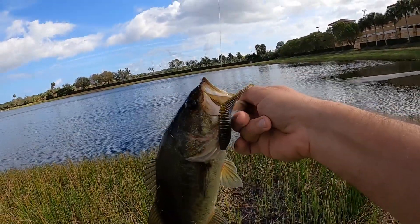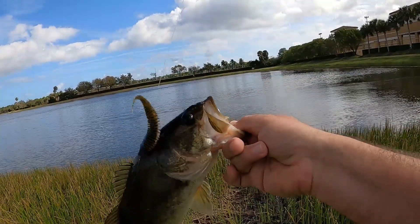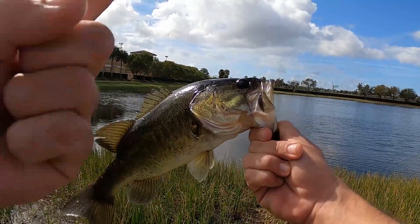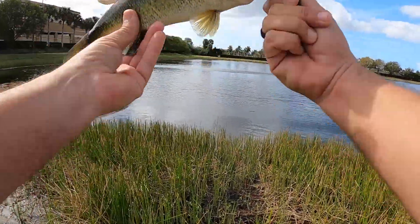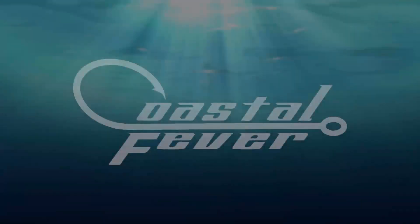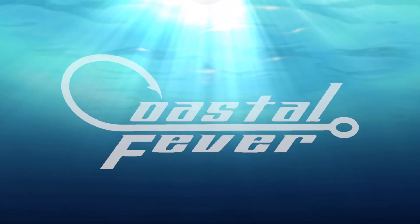Another one on that Yodo Worm. Nice fish. You guys want to see more of the Yodo Worm in action, click right here. Subscribe to the channel right there, and until the next time guys, keep living life coastal and keep catching. Thank you so much for watching.